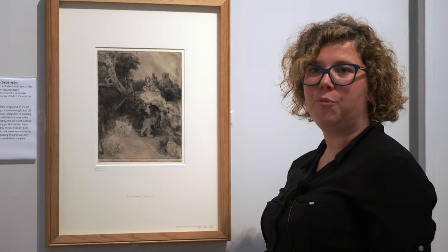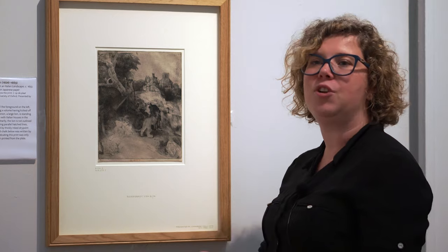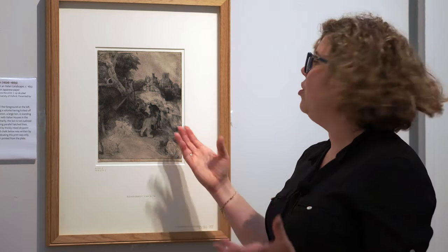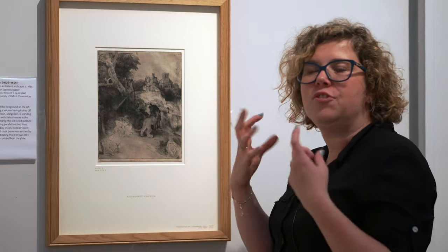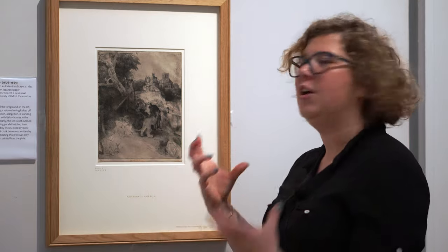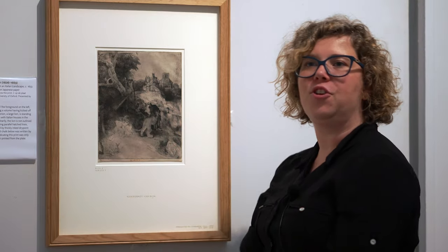This probably implies that this was the seventh impression ever taken from the copper plate — so it's a very early impression, which again testifies to the richness of the drypoint line. That's why we have that strong, black mane of the lion coming through.